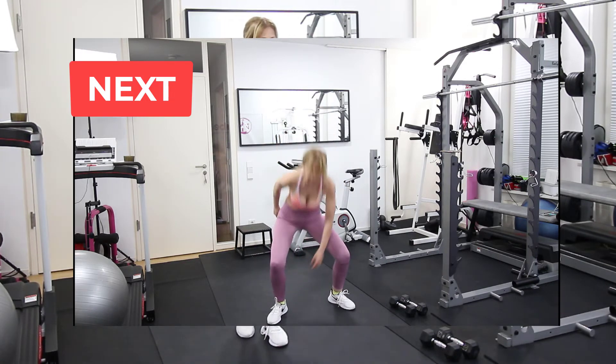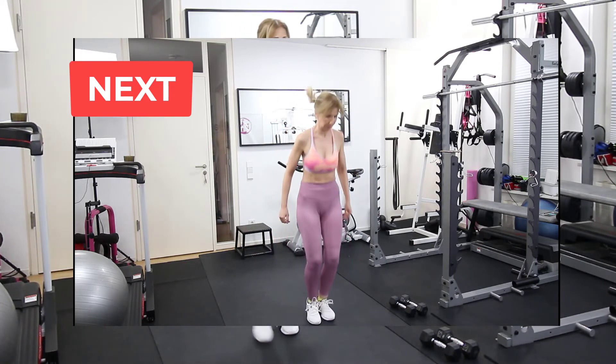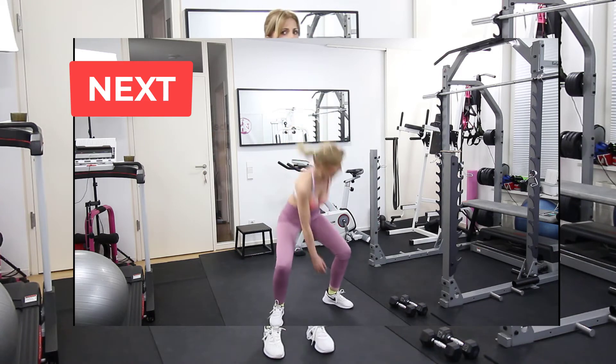Next is a cardio exercise without the weights and we do jumps and touch the ankles.